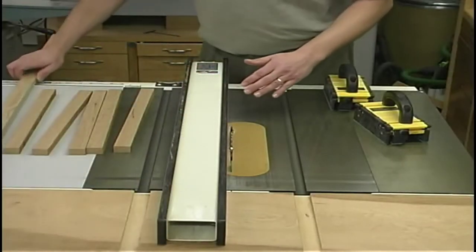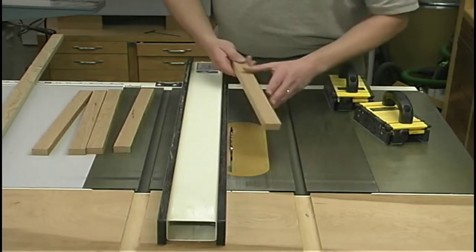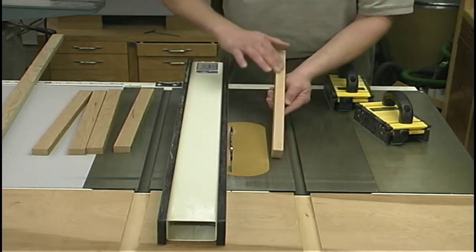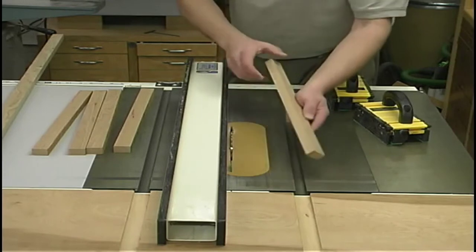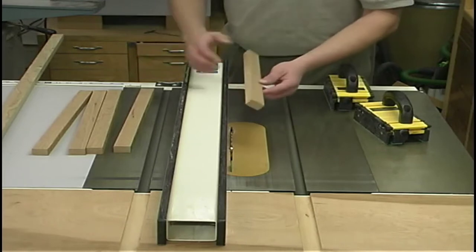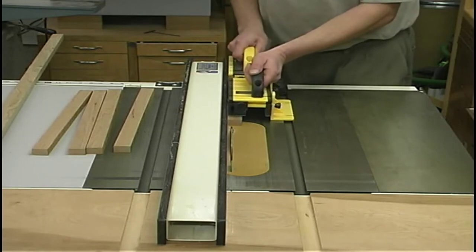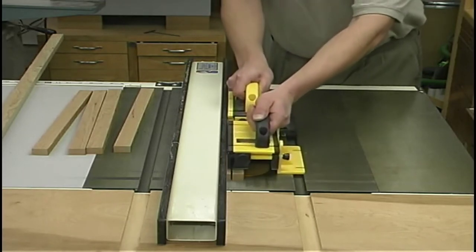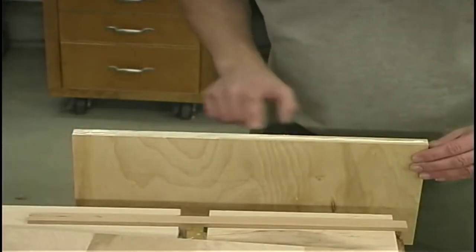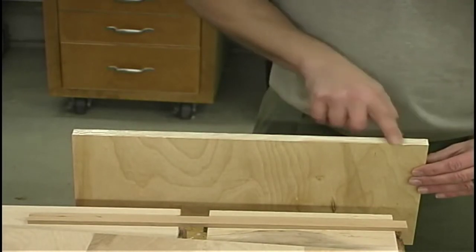From these long cutoff strips of cherry, I've cut them off to about 17 inches long and I'm going to rip them at a quarter inch wide. If your table saw blade doesn't give a nice finish, you may want to rip a piece, joint the stock, rip another piece, joint the edge, and rip another piece — that way you always have one good face to work with. This blade has been working well and giving a nice finish, so I'm going straight for the cut.